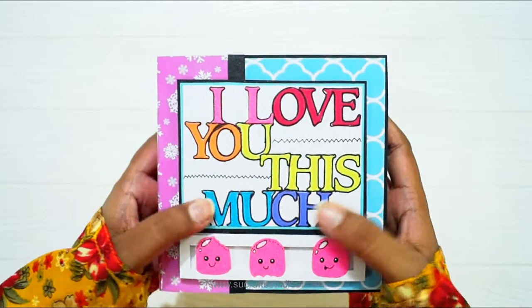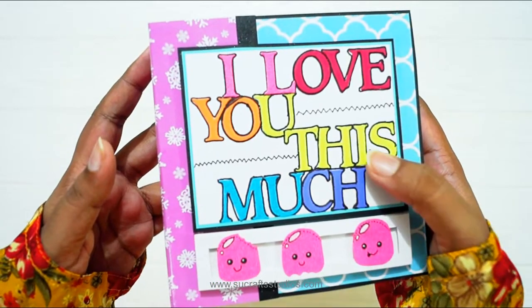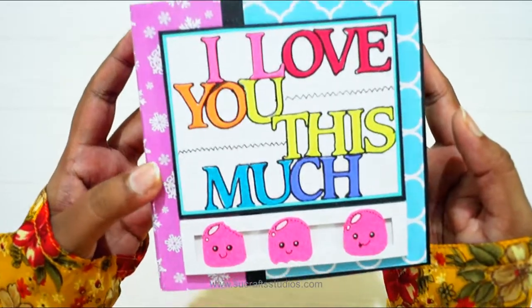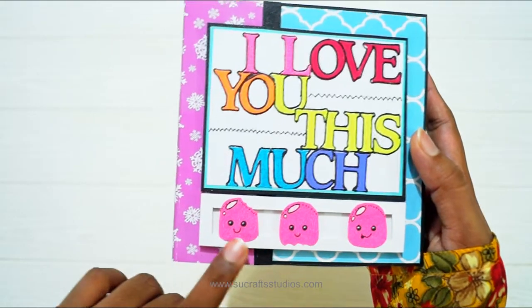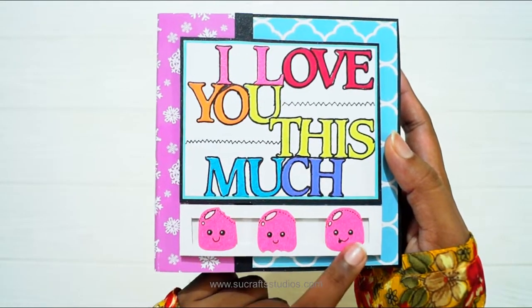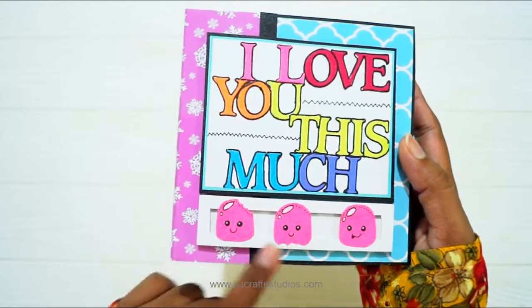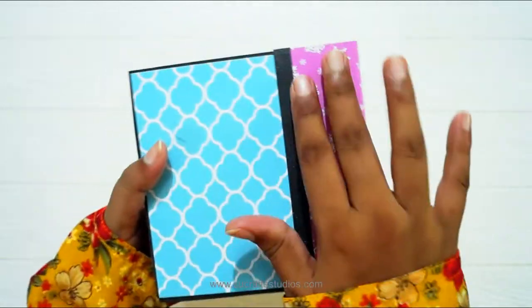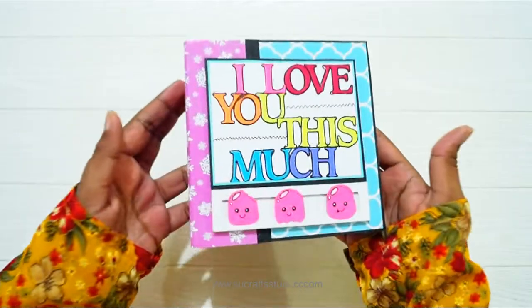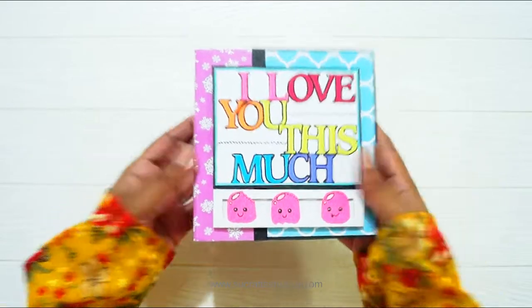I have used Spellbinder dies for these alphabets and I highlighted them with a black marker. These are cute little ice cream doodle elements. I have drawn them on pink paper, cut them out, and added them here for decoration. The back is simple and plain. It is a very simple and compact album and the title is 'I Love You This Much.'